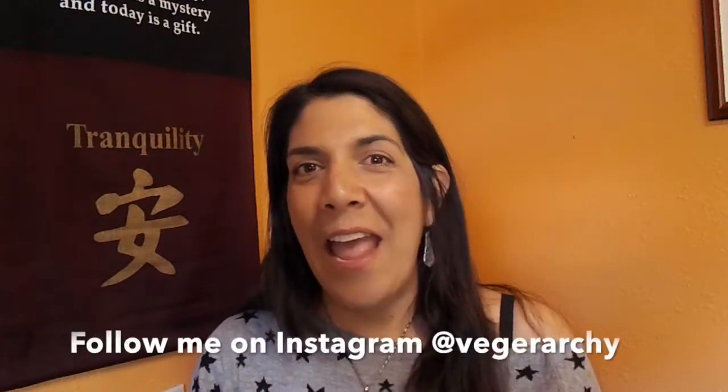I hope you liked this video and I really hope you give the recipe a try. Remember to check out my blog veggierarchy.com for the full recipe that you can print out, and be sure to subscribe and like this video. I'll see you in the next one — peace!